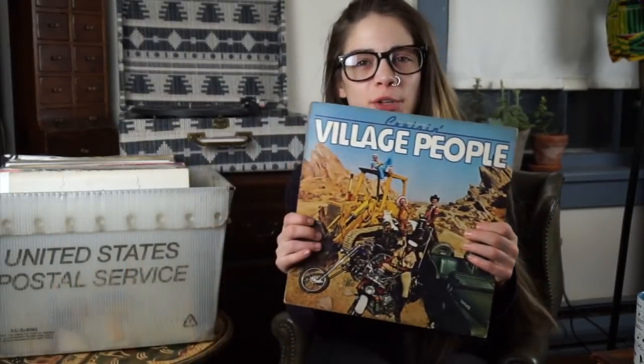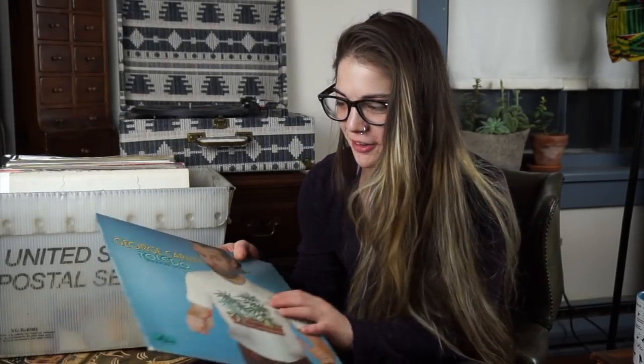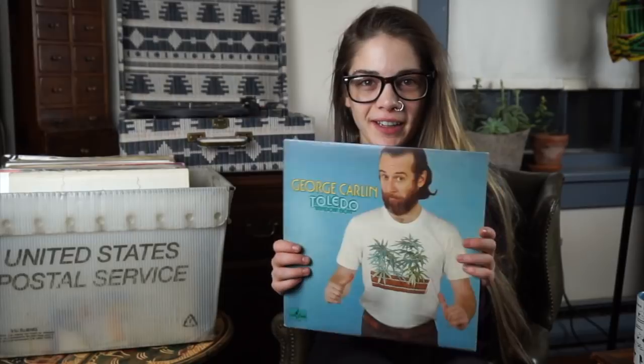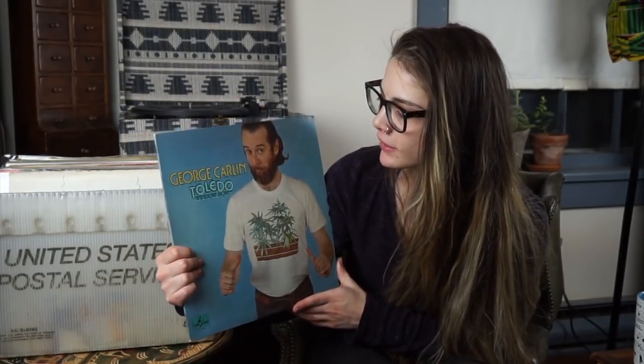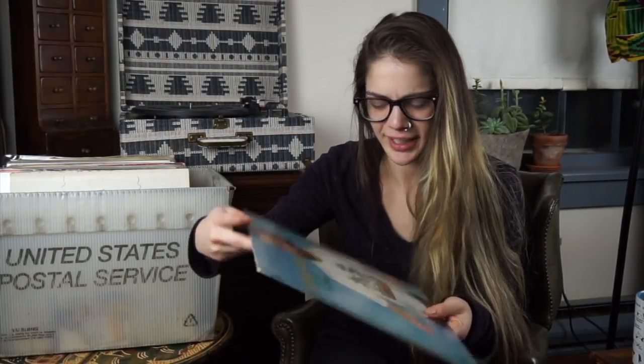My camera stopped recording but I was just finishing up talking about the first record that was ever given to me. Following that up with a personal favorite — George Carlin, The Toledo Window Box. I was gifted this by a very dear friend who's no longer with us, and I hold this so close. I wish I could get that shirt — oh, that's so sick.